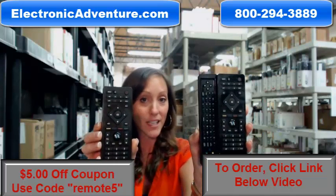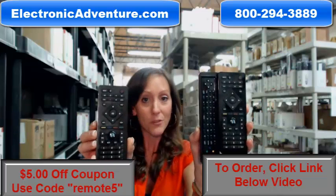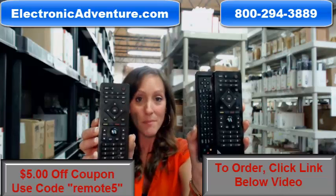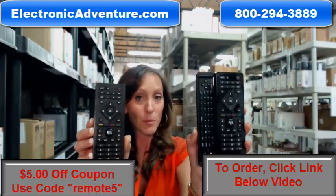You can purchase that online to fully function your unit. We're even offering you a discount today — $5 off your order. We've been in business for over 20 years. You can place your order online. The coupon code is REMOTE5.